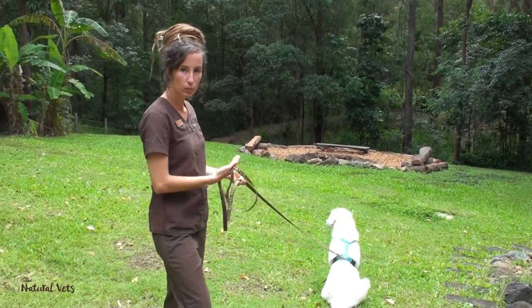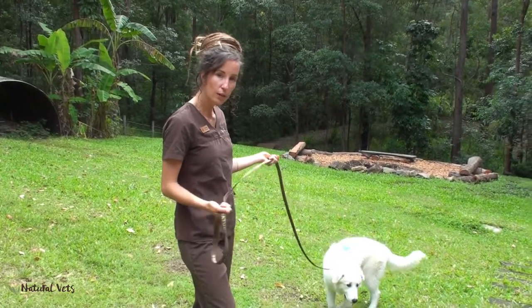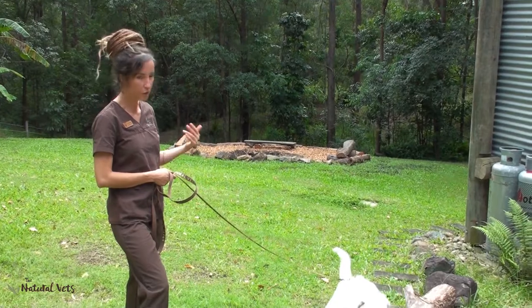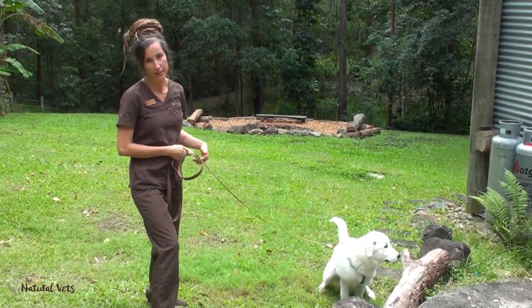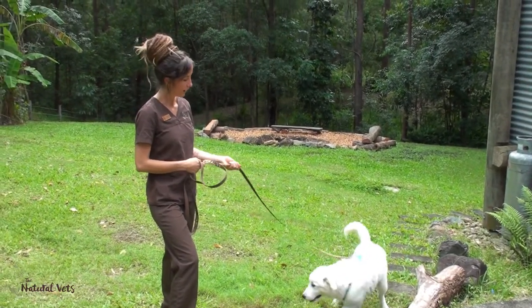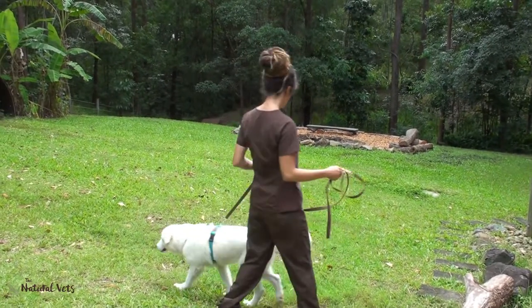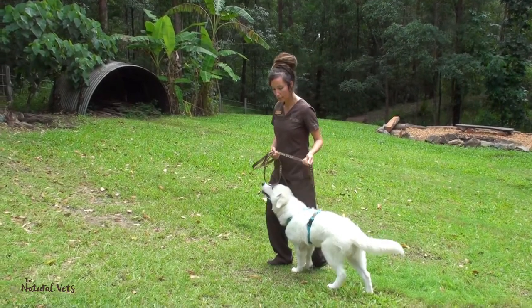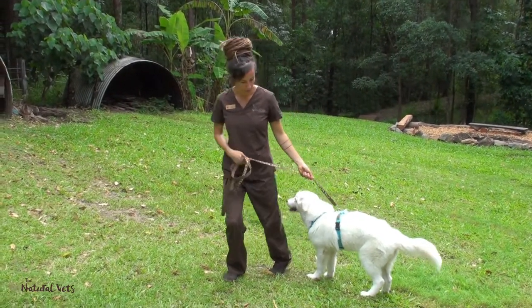If your dog is pulling or walking off in a direction you don't want to go, instead of following them just hold your ground. Eventually they will check back in with you, and then you can redirect them off in another direction. If they're not wanting to follow you, it can help to come in a little bit closer by taking up the slack on the leash, then using your body language to redirect them off in the direction you want to go.